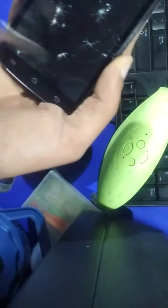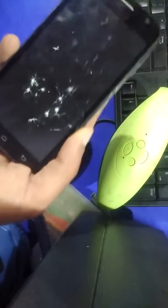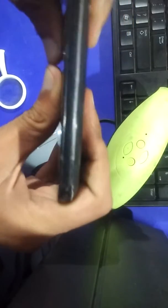It's breaking but not easy. Now it's almost done — a lot of cracks are here. Now let's try the bend test.